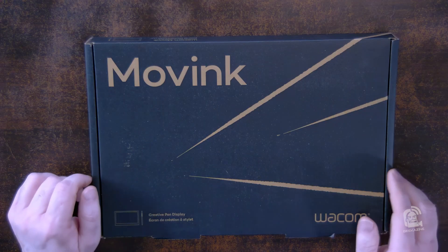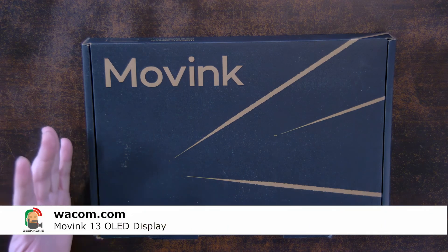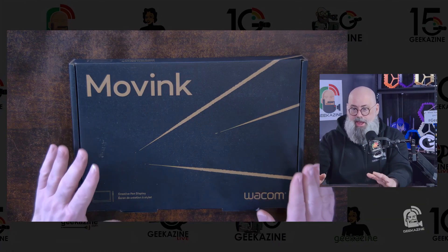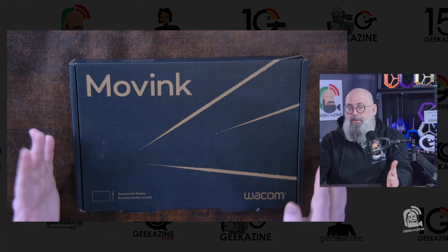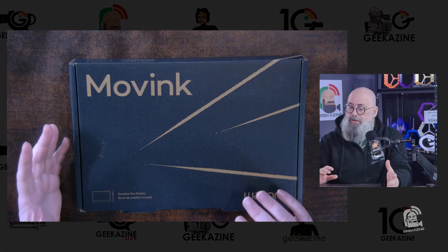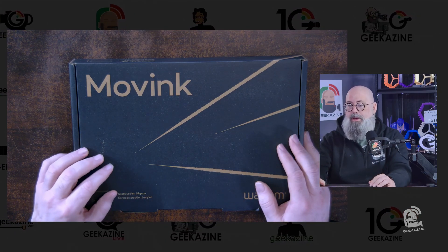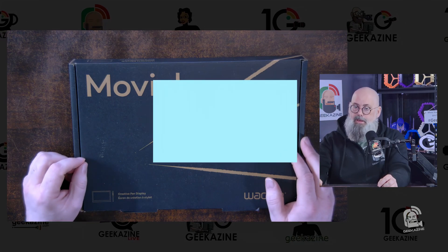What's up, my geeks? Jeffrey Powers here from Geekazine. Today we're taking a look at this right here — the Wacom Moving, which is basically a screen, but it's a high-end, high-quality screen for drawing and for more precision, coloring, and use for any of your productions. We're going to unbox this and take a look at this next on Geekazine.